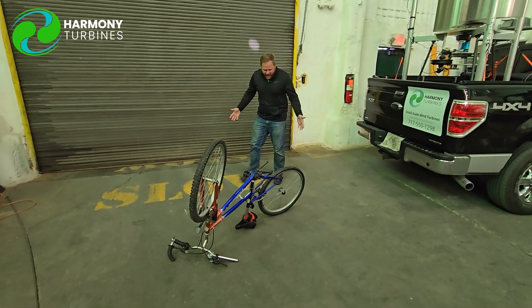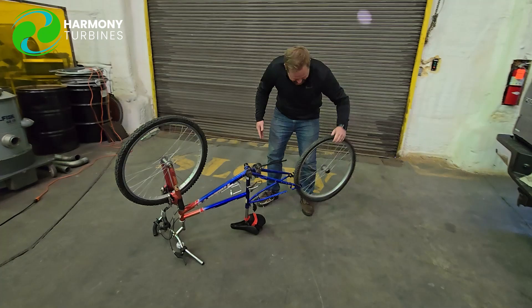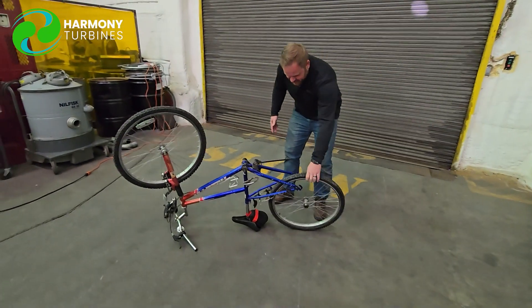Hey! What'd you guys do with my bike? I rode this in — how am I gonna get home? You took everything off? Scavengers!